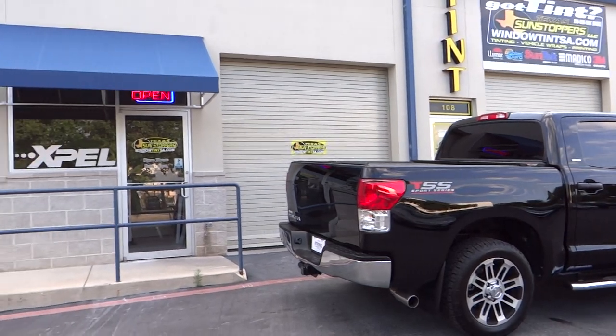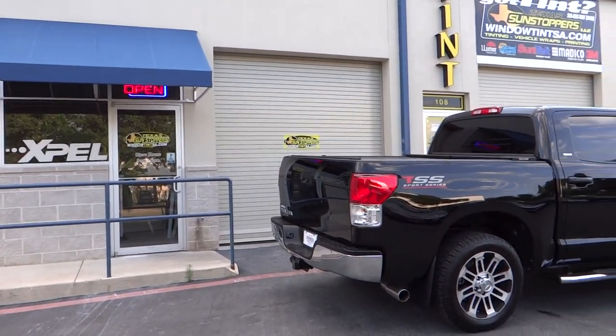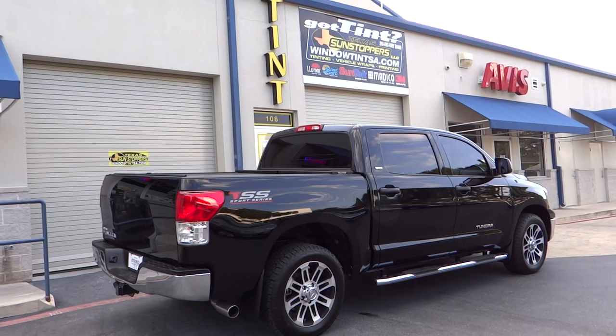Come see us today to get your window tinting done by Texas Sunteam.